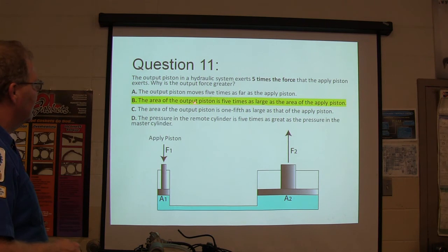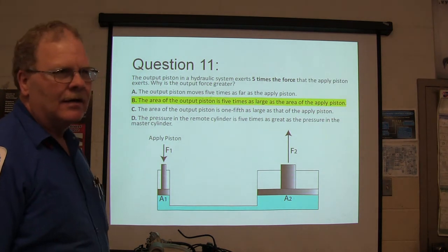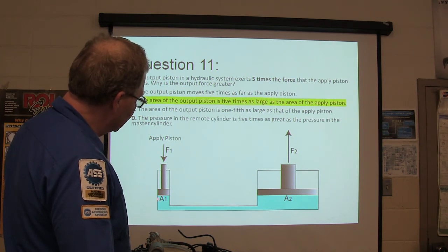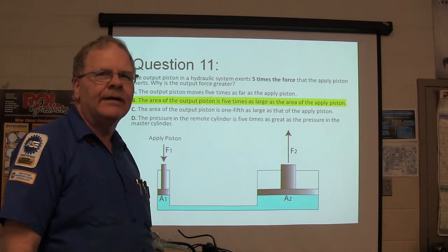The area of the output piston is five times as large as the area of the input piston. You didn't have to do any math on this one — all you had to do was figure out that if you've got more area here, whatever force you put in is going to be multiplied. That's what Pascal's Law is all about, because you can't compress fluid.